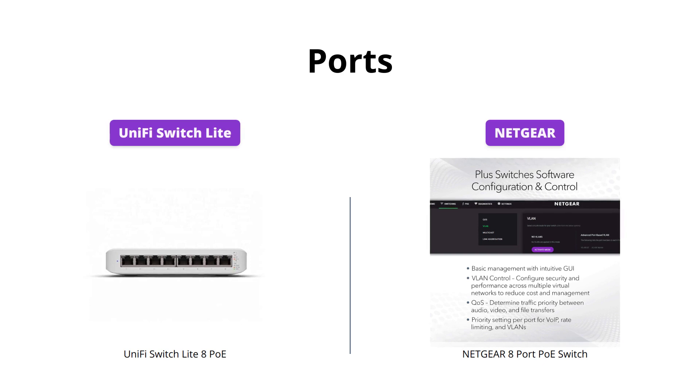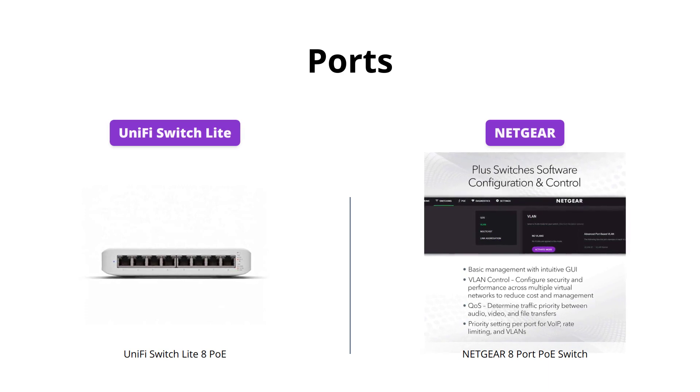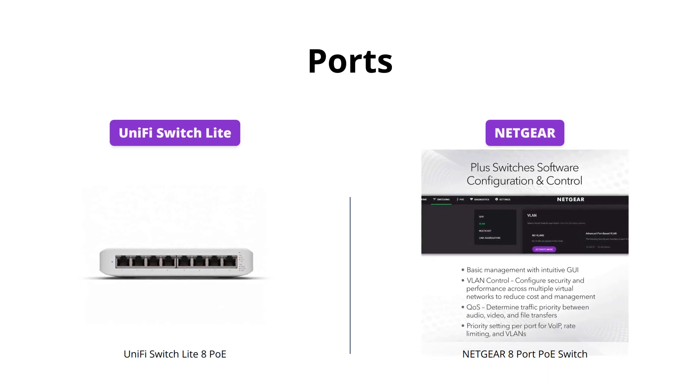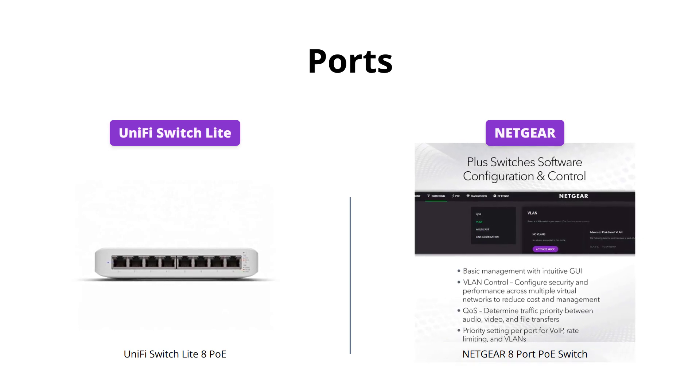Both switches offer 8 gigabit ethernet ports. However, if you need more PoE ports, the UniFi Switch Lite has 4x 802.3bt PoE+ ports, while Netgear has 8 PoE+ ports with a 123W total power budget.